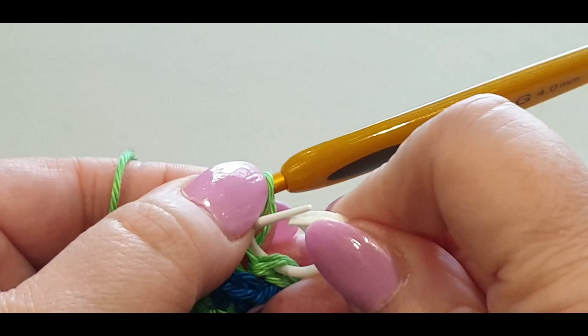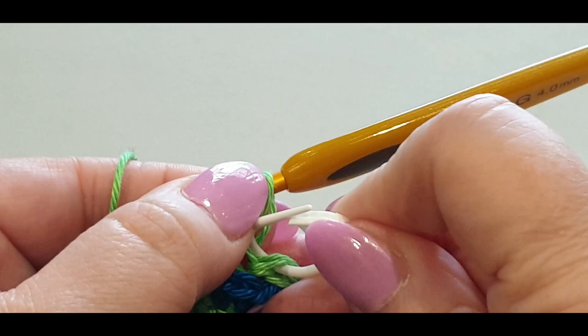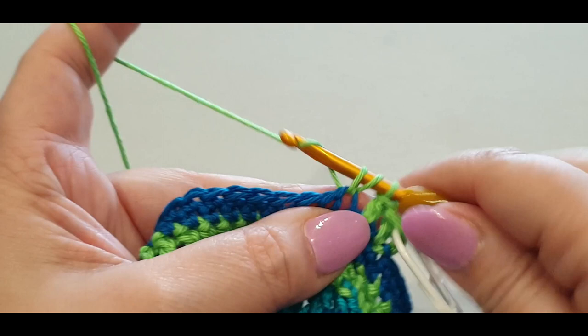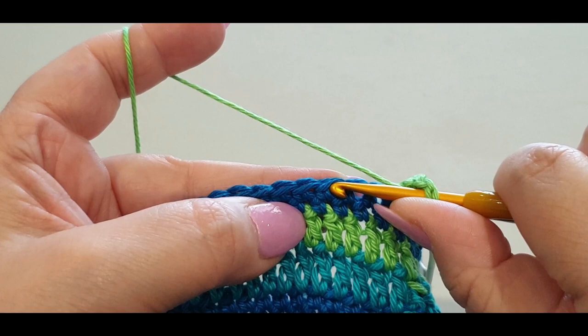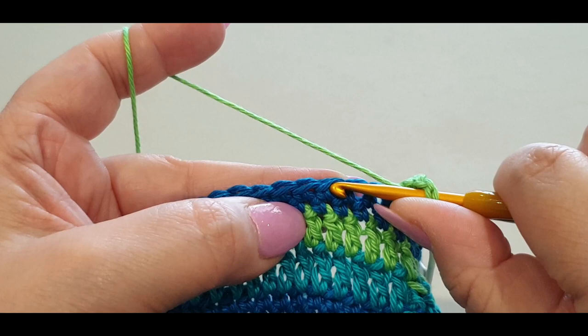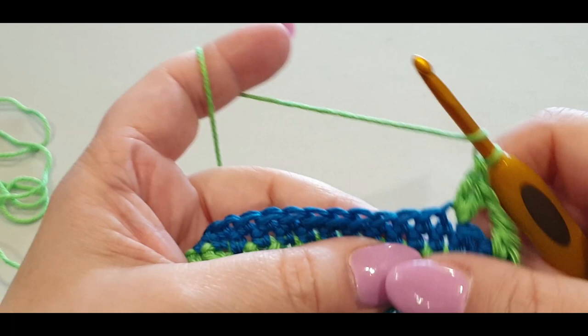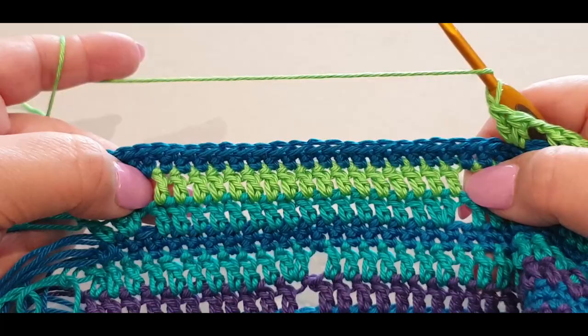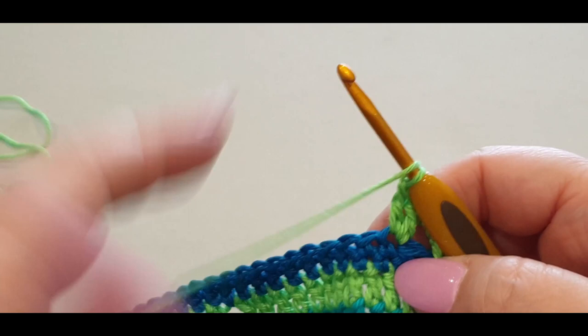Off we go with one double crochet - here we're going to chain one, skip one, and we're going to be putting two double crochets, or increasing, in your next stitch. Two double crochets in that first stitch of your set, and then another 16 across because we are increasing to 18 stitches here in this round. We had 17 stitches right across there; by increasing we are now going to have 18 across. I'll pop this on fast - get to 18 and I'll meet you back here.